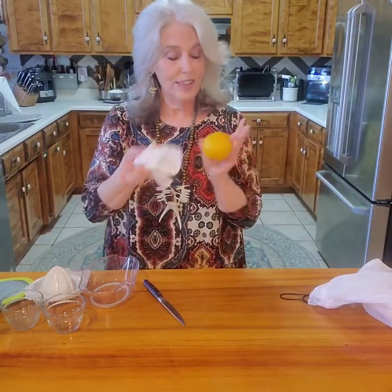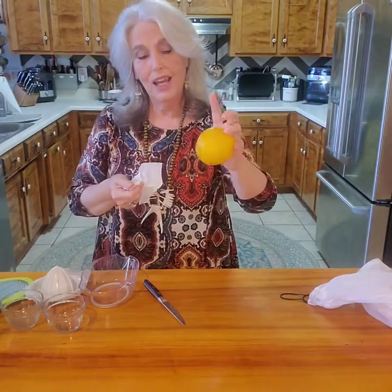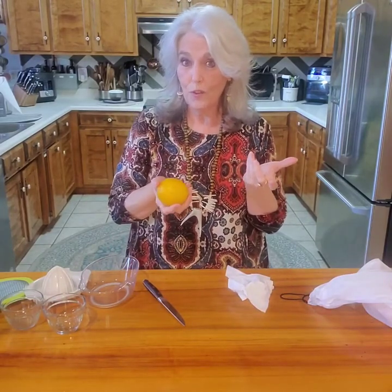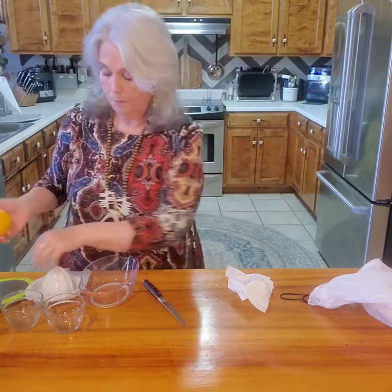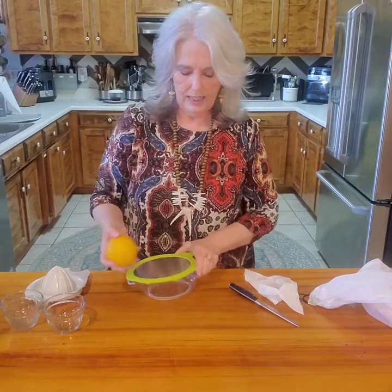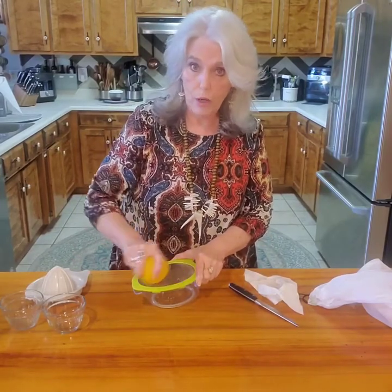I took this one out and thawed it this morning. The only thing I'm noticing is it doesn't give me quite as much zest, but it actually gives me more fruit. I want to zest it real quick and let you see and take the juice out — this one was frozen this morning.